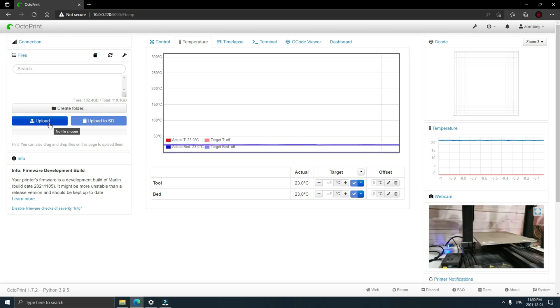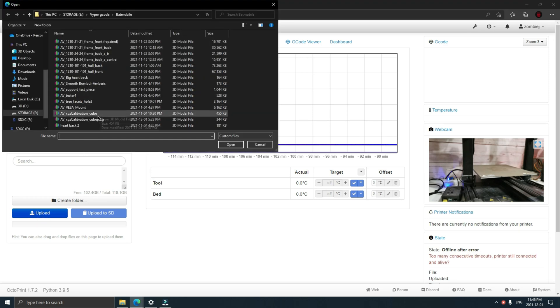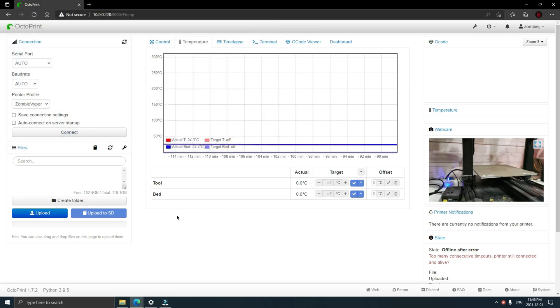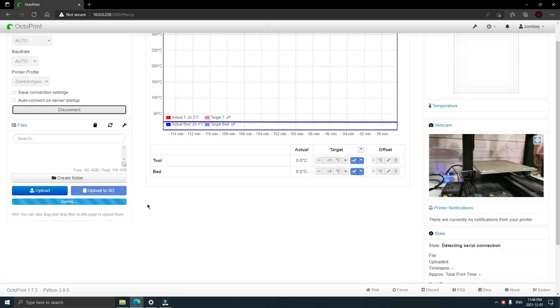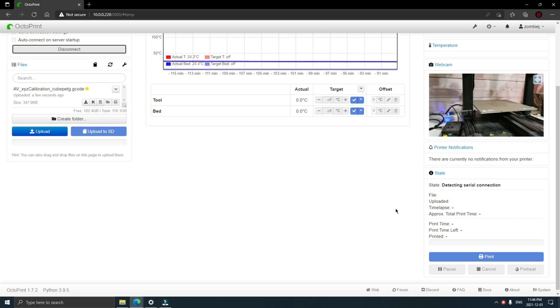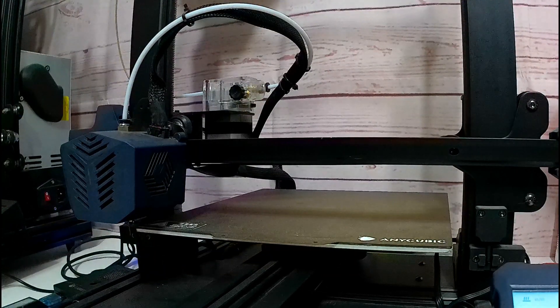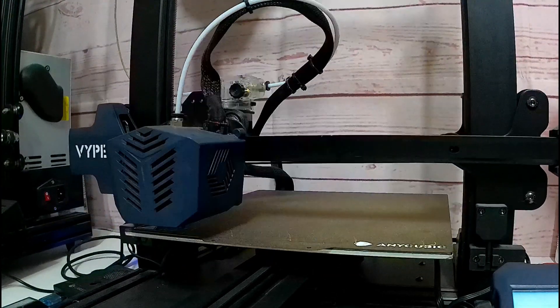Next thing we're going to do is look at loading an STL. Click on Upload, find your file, and then click Open. It'll take a minute for it to upload, and once done you'll see it in the file list. Now we can connect to the printer and start our print. And as always, make sure your printer is nice and level before you're starting a print.